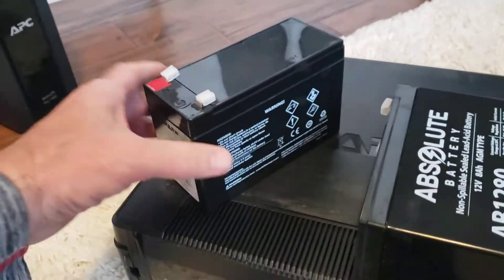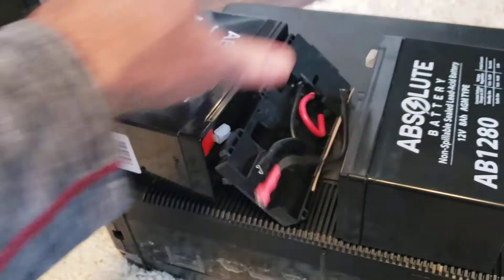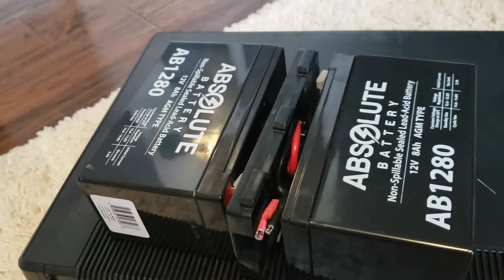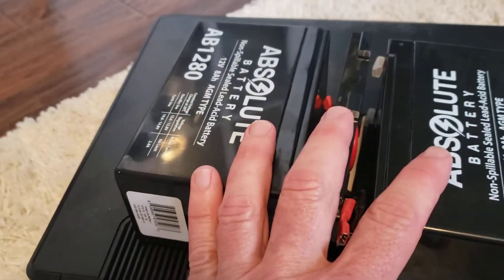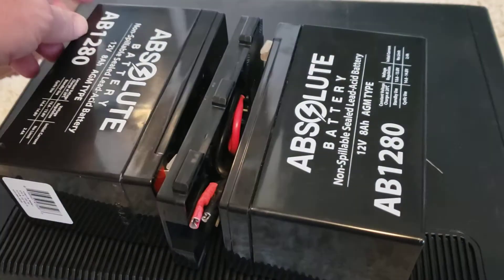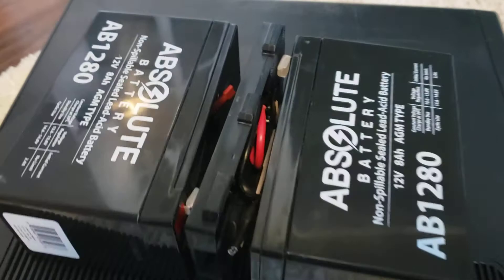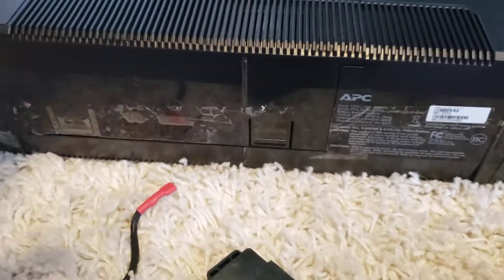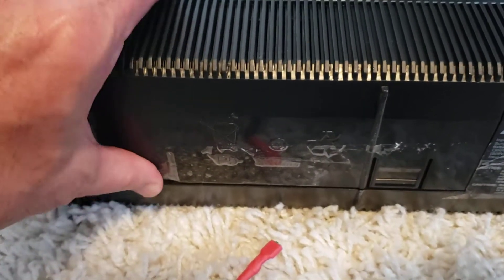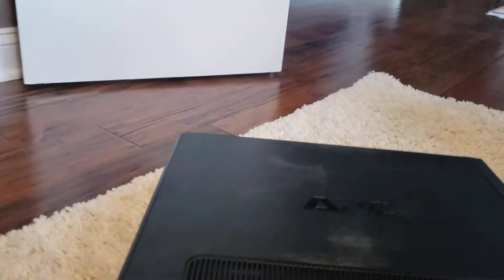When you pull that original battery out, you'll see that they've taken two batteries, sandwiched them together, and then there's red tape on one side and green tape on the other. So it's really two batteries. What you need to do if you still have the original is remove that tape — peel it off or cut it off. That'll be your first step. To open the case, put your unit on its side — there are a couple of tabs, and you'll need two hands to do it.